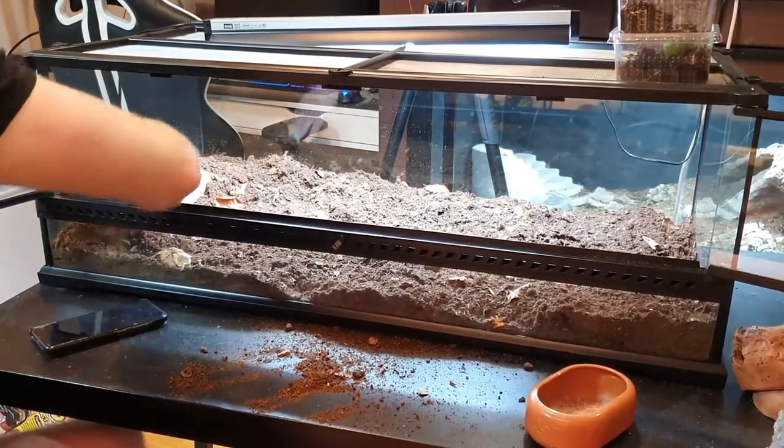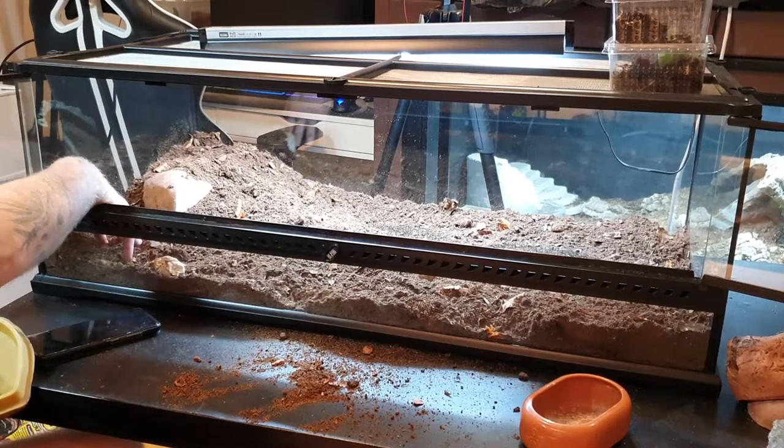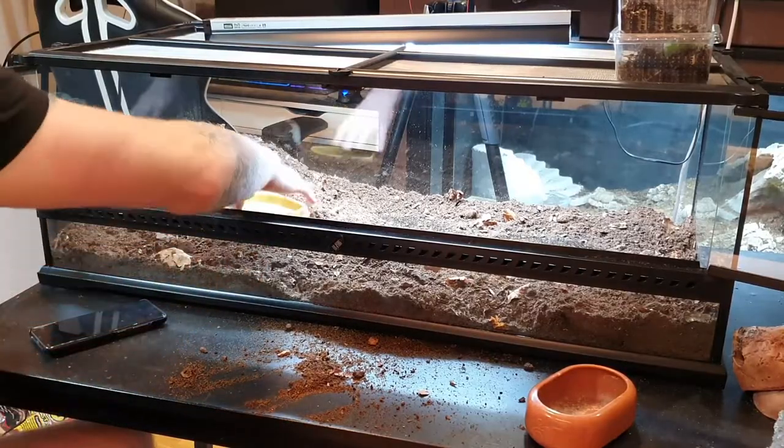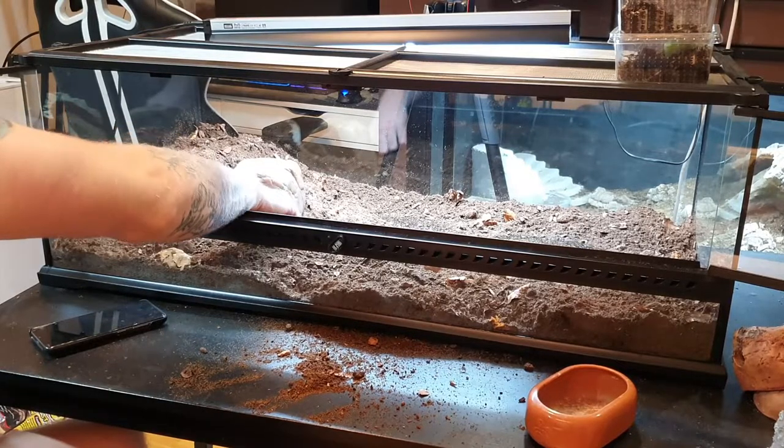I'm going to do a time-lapse while I set up the decor and come back when it's done. I'm putting the hot hide right here, and probably adding another hide in the front later. Before I cover this, I'm putting the humid hide right here because the heat mat is going to be directly under it. I'll put some sphagnum moss inside — the heat mat will warm it up, the moisture will evaporate, and that'll make the cave super humid so the leopard gecko can go in there to drink, shed, or just access higher humidity.